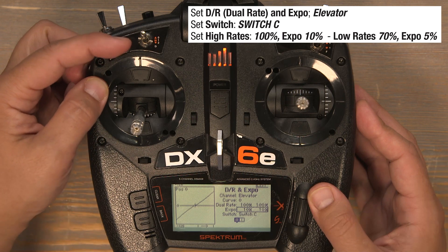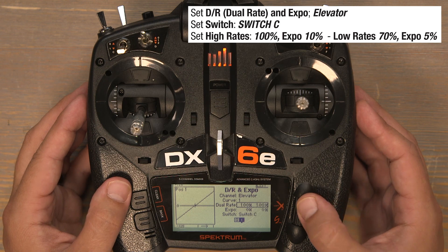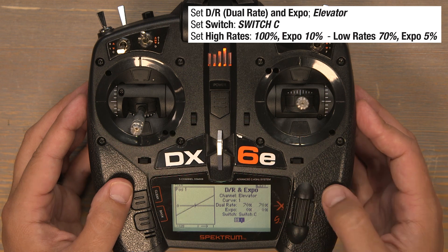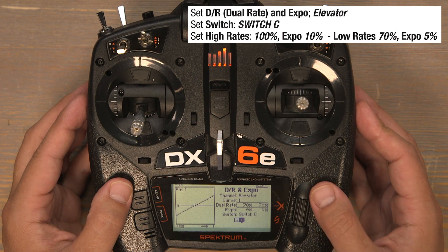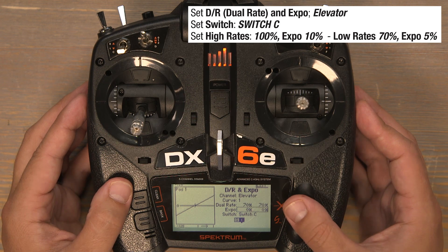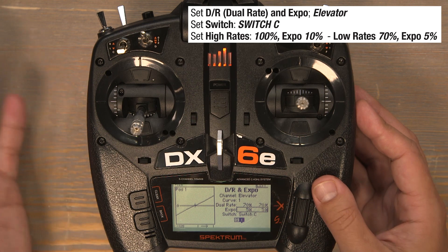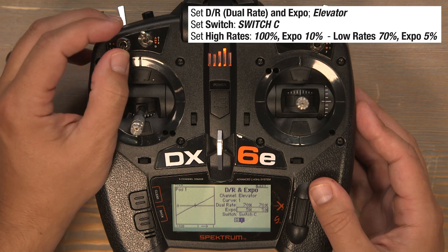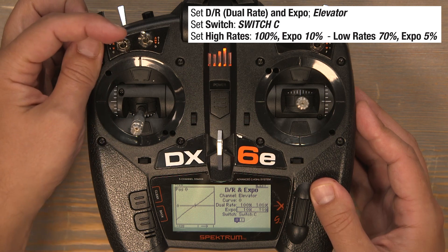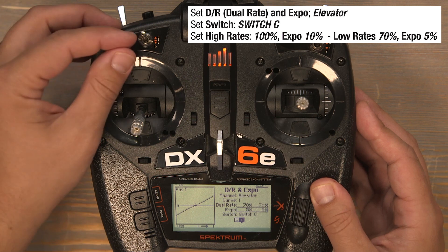Now flip the C switch down to the one position for our low rates and set these rates to 70%. Click on the 100s, scroll left and click on 70%. Now add an EXPO of 5% — click on EXPO and scroll to the right till we get to 5% and click to lock them in. Flip back to the zero position: we're in high rates at 100% with 10% EXPO. Flip down to the one position for our low rates — 70% rates and 5% EXPO.